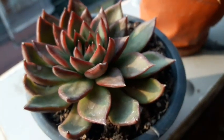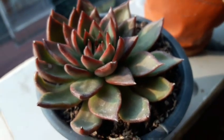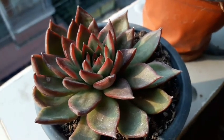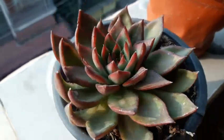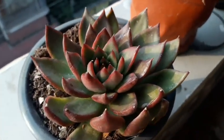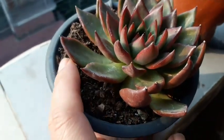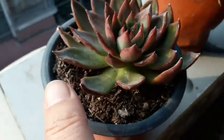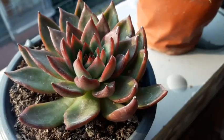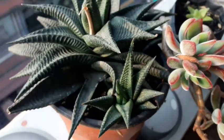This is my Echeveria lipstick, which went through the same treatment as the previous one. I had shown you in the previous videos that it had started rooting, and finally I have put it in the pot that I made ready for it — though I haven't watered it yet.